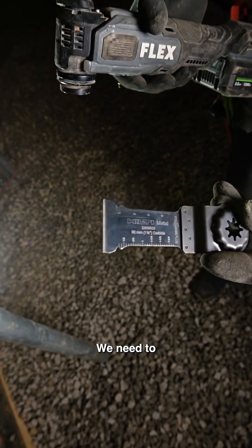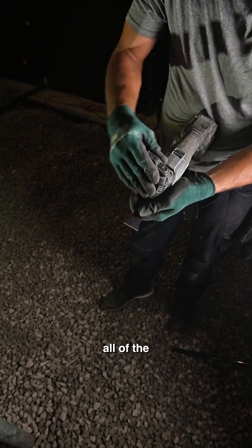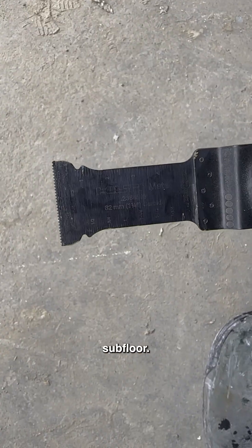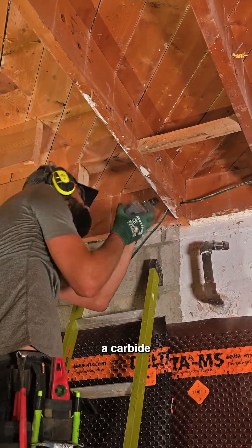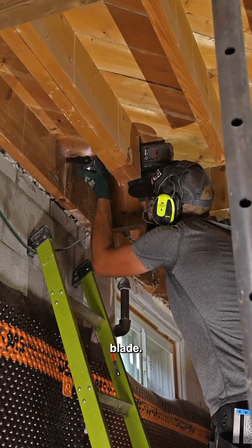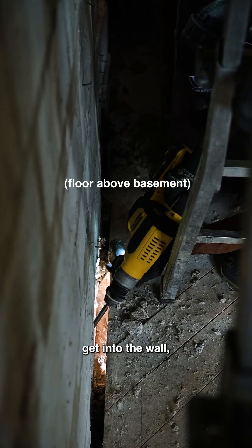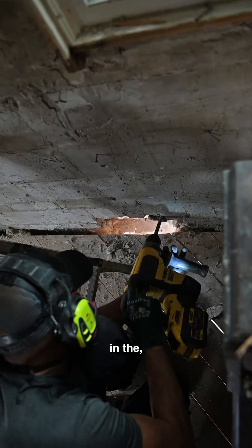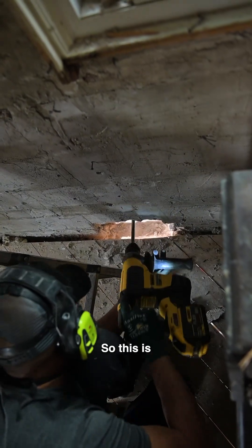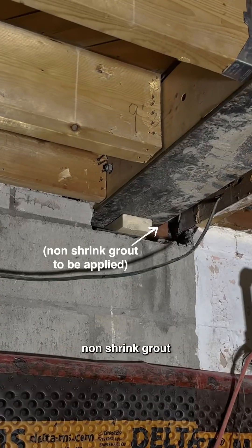Back inside, we finish prepping the beam pocket by trimming all the nails and screws through the subfloor - using a grinder in tight spots or a carbide-tipped multi-tool blade. I'm making a pocket into the wall; I need four inches of bearing in the foundation. It's a quick beam pocket in a block wall, and under that gets packed with non-shrink grout.